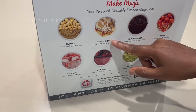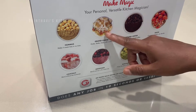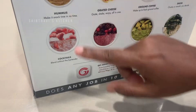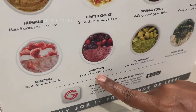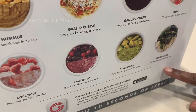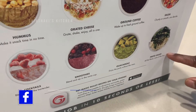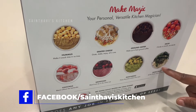We also have more options: salsa, grated cheese — this is interesting too. Those hard cheeses, I think you can grate them, but we have to explore the options. Hummus, cocktails, smoothies — I am going to show you today one of the smoothie recipes that my family likes. Guacamole and pesto sauce — my husband likes pesto, he keeps asking me for it. I don't like pesto sauce, but I will be trying it with this.